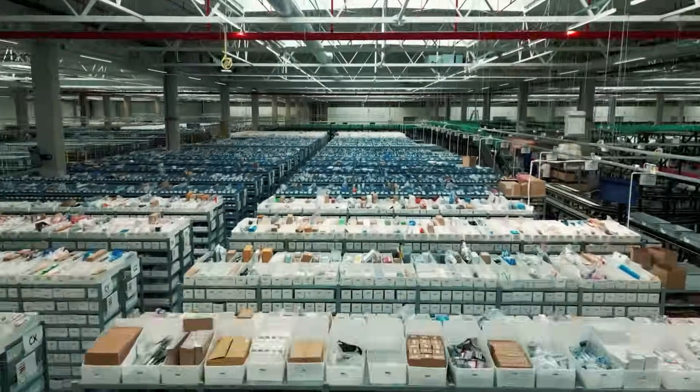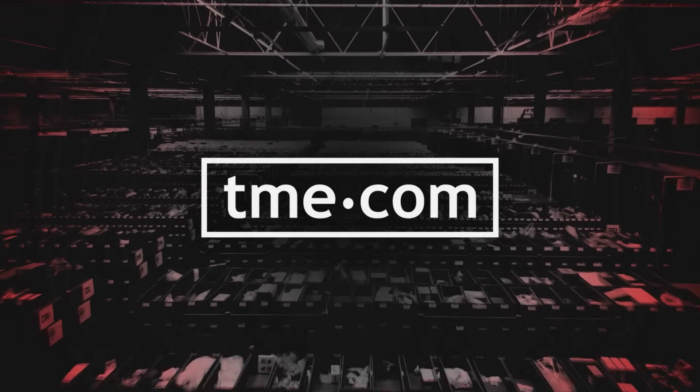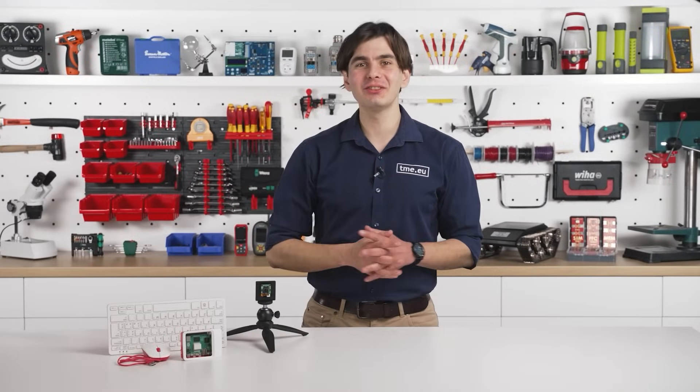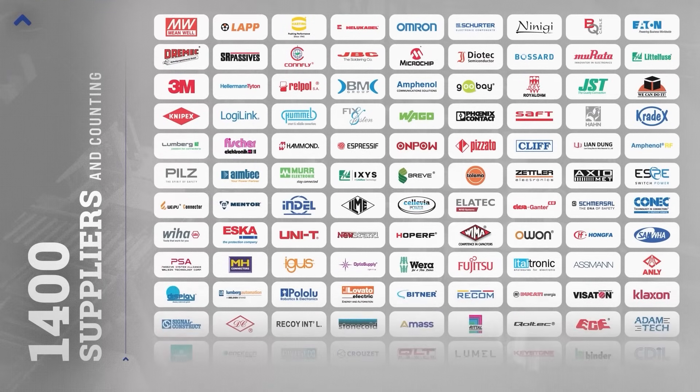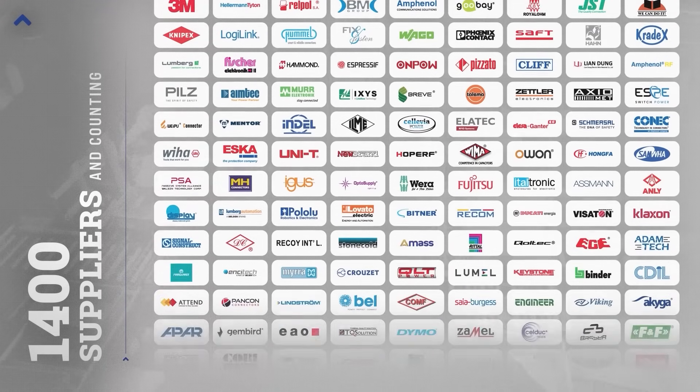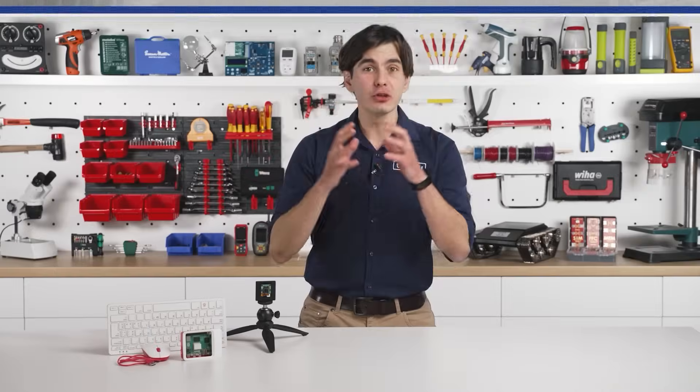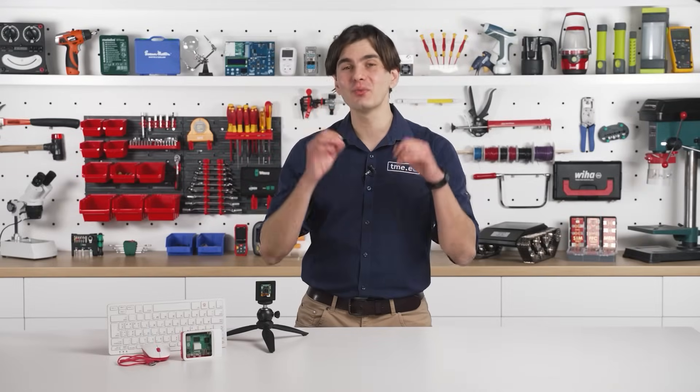To access it, go to tme.eu, where you can get all the Raspberry Pis you want — and not only. At tme.eu, you will find thousands of high-quality components from trusted brands, and 96% of orders are fulfilled on the same day, so you can get started on your project without delay.